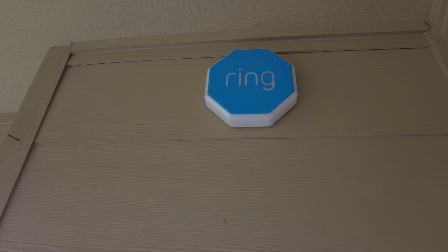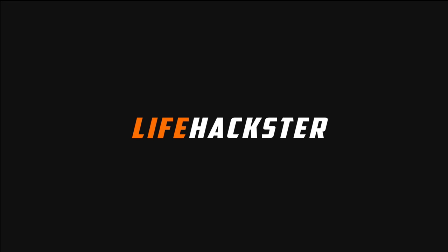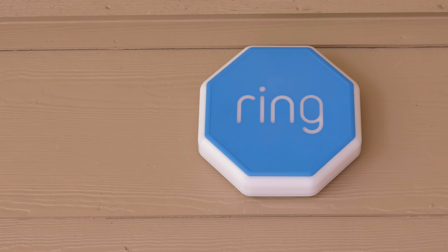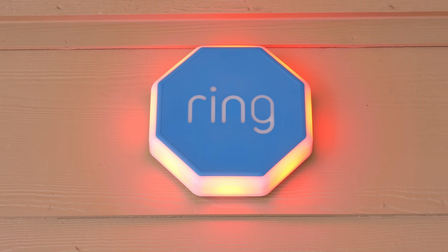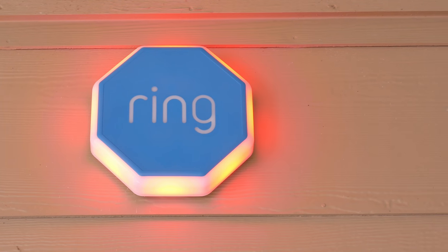This is the Ring Alarm Outdoor Siren. Cover your ears, this is how it sounds like. Hello guys, Lifehackster here. Today we will check out Ring's new Ring Alarm Outdoor Siren. A lot of Ring Alarm users are wanting to add an additional siren to their alarm system, and Ring delivers. There is a reason why they put 'outdoor' in the name. We will do a quick unboxing, check out its features, set it up, check the settings in the app, and finally test it.